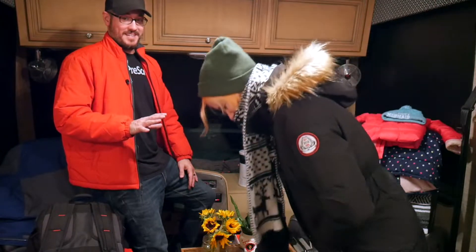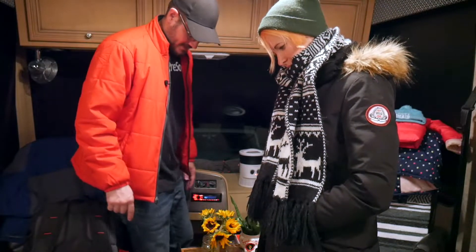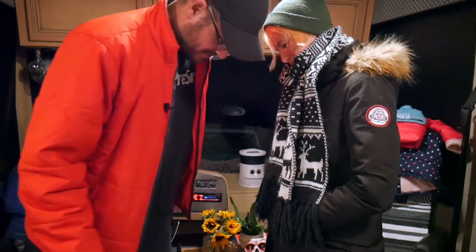Winter camping. This is our first time. We have no idea what we're doing. I mean, I know how to handle winter — it's not as hard for you. I'm a professional. I've never done it before. You put my shoes on. No, they won't fit me.